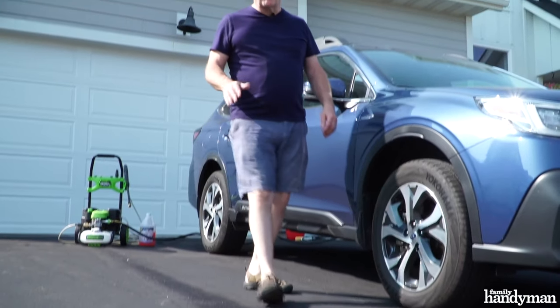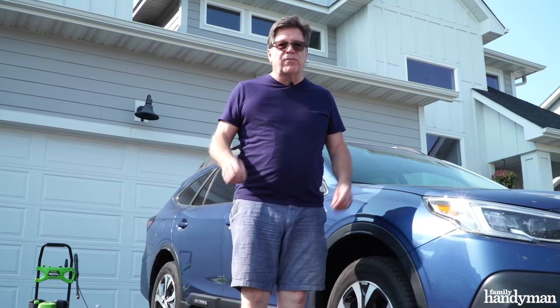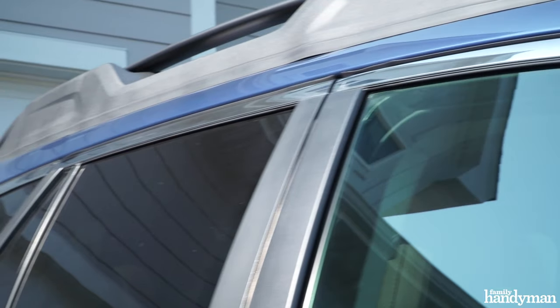Park your car on a concrete or blacktop surface such as a driveway rather than a gravel surface — you could kick up a stone and scratch your paint or crack a window. Be sure all your windows are rolled up before starting.